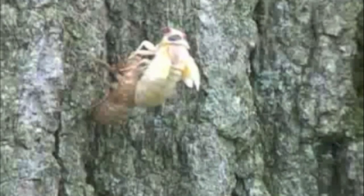Cicadas are edible and are actually a common dish in Africa and Asia. China uses the shells in traditional medicine. Cicadas are a good source of protein, and they are fat-free.